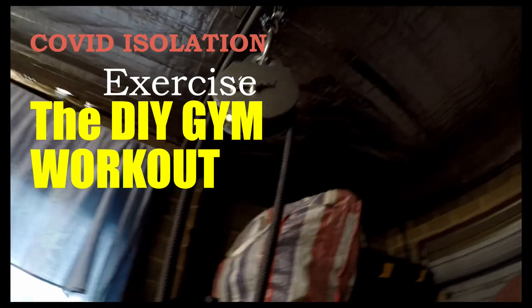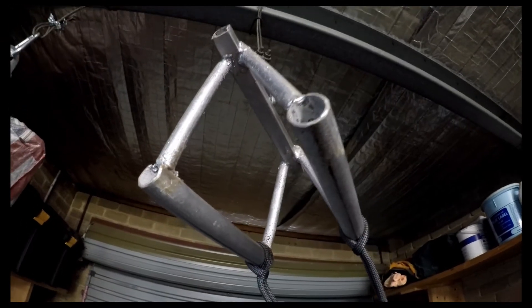In COVID isolation, exercise we must do. Lazy and overweight we must not become.